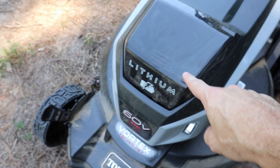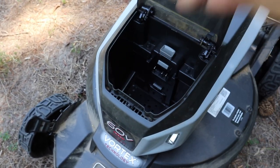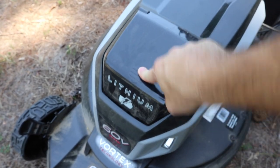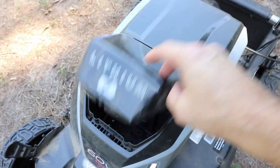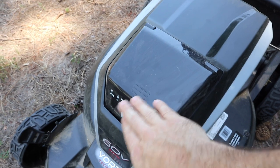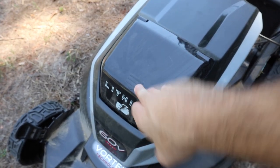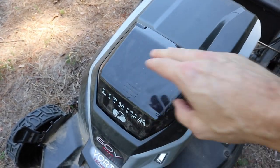Here's something they changed from previous models: it used to have just a cover that came off, and now it's a spring-loaded, geared door right here. It works okay but seems a little delicate — I bumped a few things while mowing and it just popped right up. So I don't know if this is the best design.